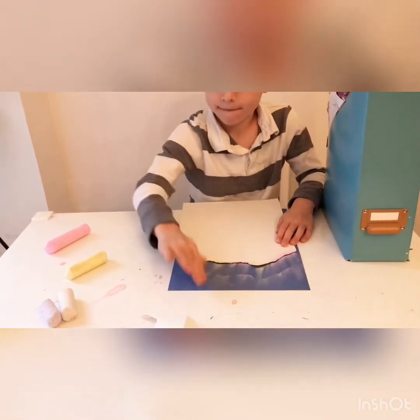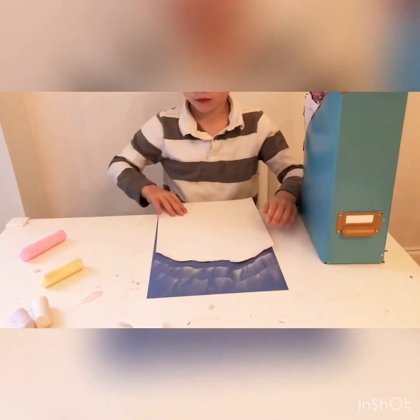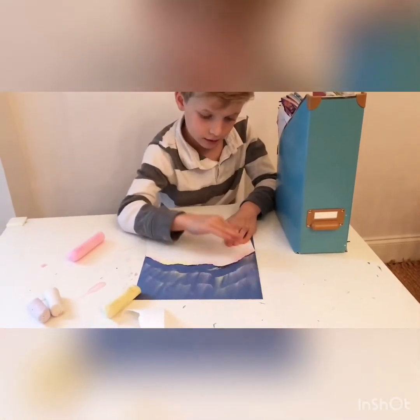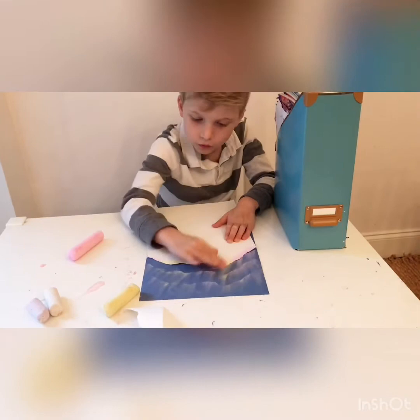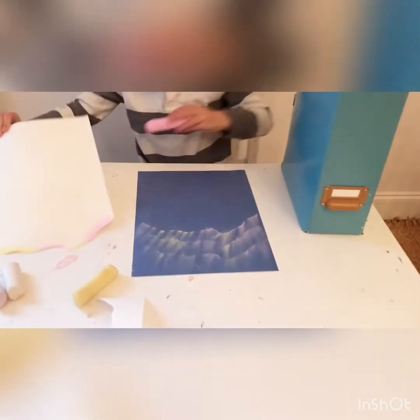Place it just a little bit further down because you don't want them to blend into each other. You don't have to go all the way across each time, but you can. Do the same thing again, and when you're done it will look like this.